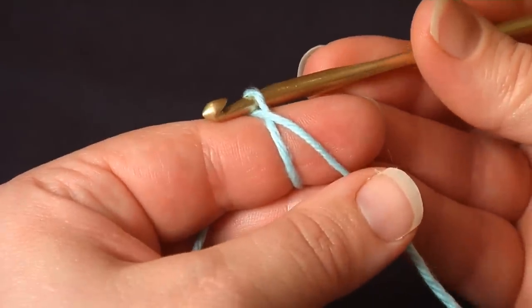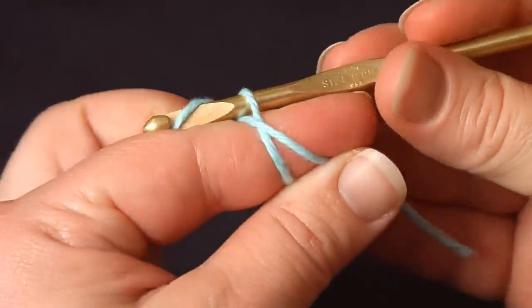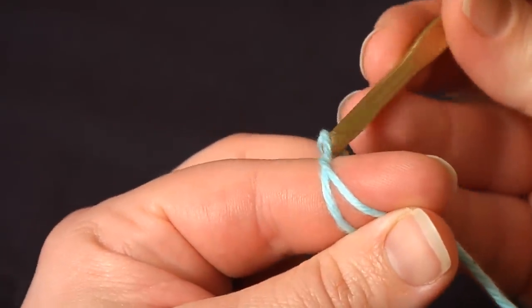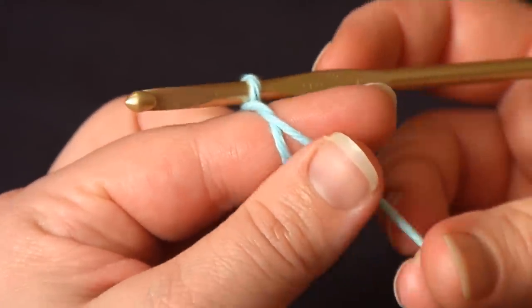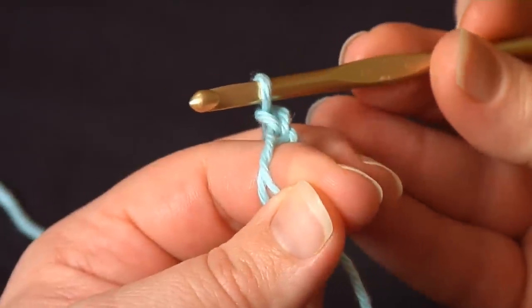You can see that they've crossed there and it's just barely overlapping. Next I'll pick up some working yarn, yarn over, and pull through — keep it real close to your circle here. Yarn over one more time and that will count as my first chain one.